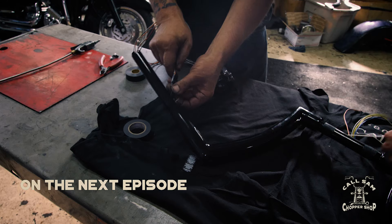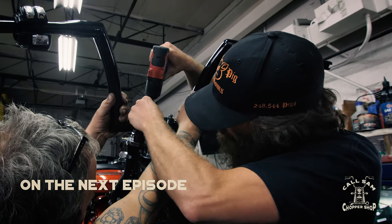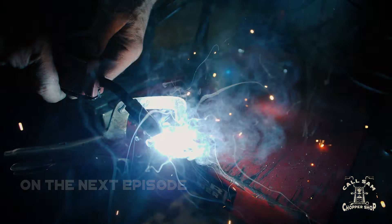On the next Call Sam Chopper Shop, the guys get a handle on things and really start bringing the heat. You won't want to miss it.